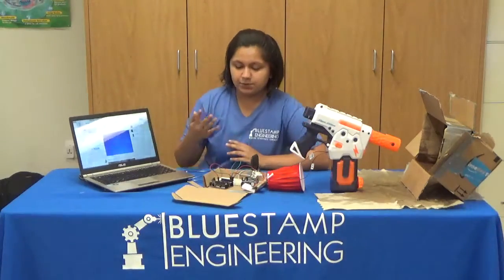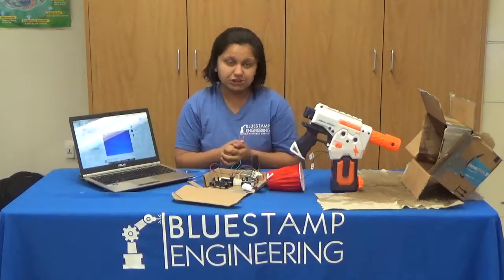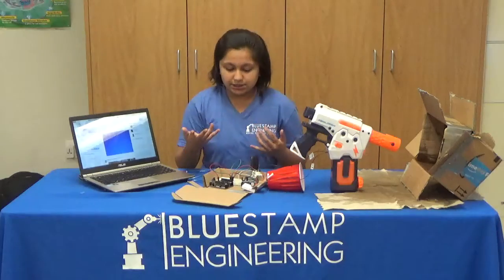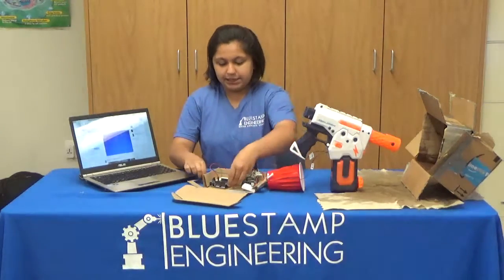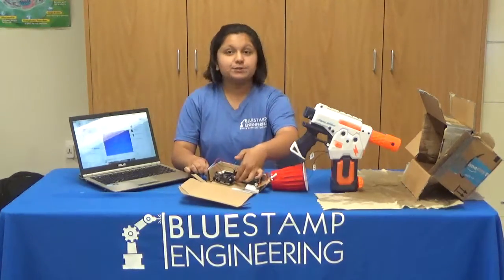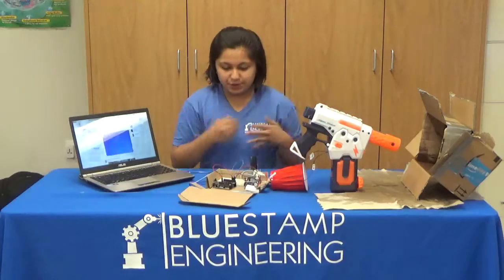During this milestone, one key component I used is a One Shield. A One Shield is a shield that is connected to your Android device, and it also connects to your Arduino UNO board. Here is what a One Shield looks like on top of your Arduino board.